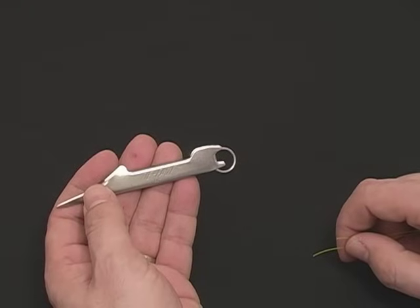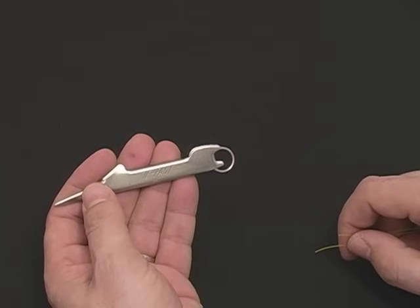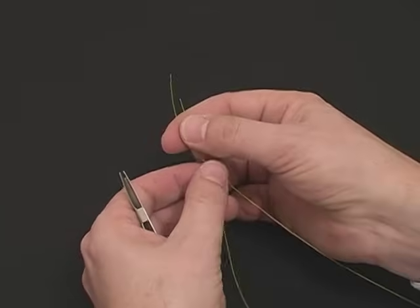Now we will tie a nail knot splice. This is similar to the blood knot, but is two nail knots back to back.